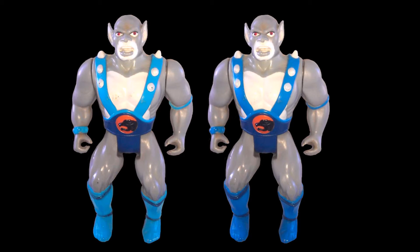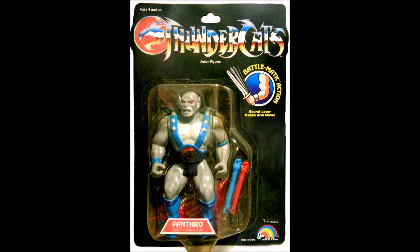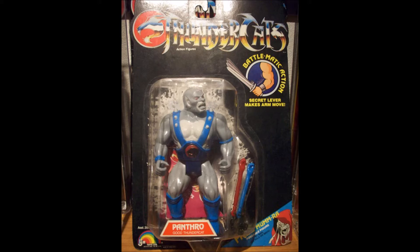There were a few color differences in some of the Panthro figures, although I'm not sure if I would call this a variation. Some of the boots, wristbands, and shoulder straps were a lighter blue than the more standard dark blue. It seems that the lighter blue versions of Panthro were from the original release in 1985, while the darker blue versions were from the later released lines. As seen here, the Panthro from the second series released in 1986 has the darker blue than the original 8-back series.